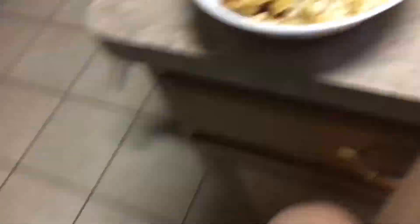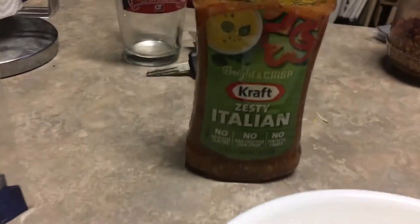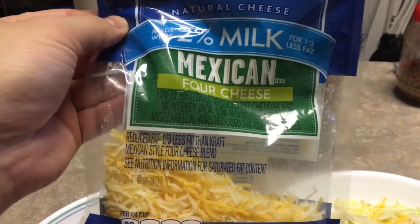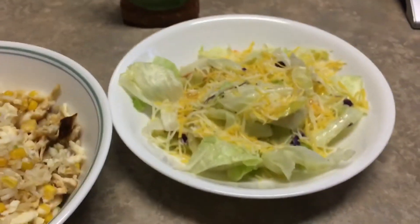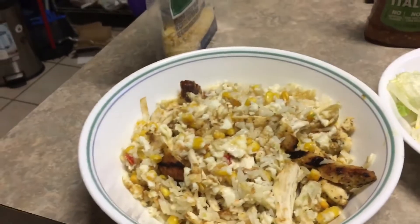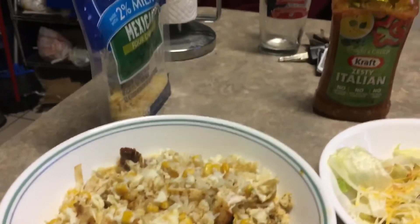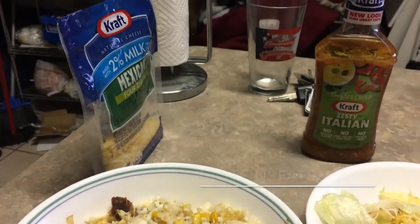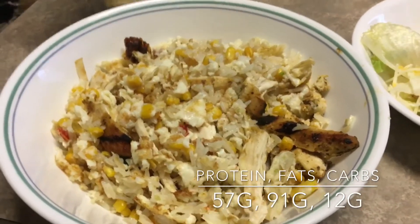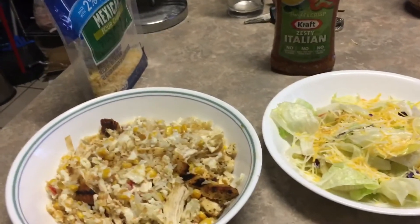Here's my last meal of the day — I'll throw the macros on the screen. We got a little garden salad with zesty Italian and four cheese dressing. And I made some chicken fried rice with egg whites and that vegetable medley I was using earlier, plus some chicken. So that's my dinner.